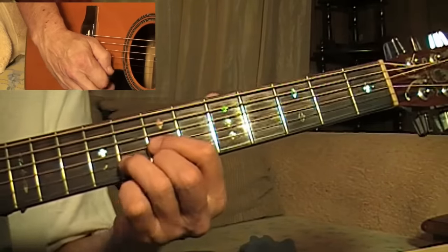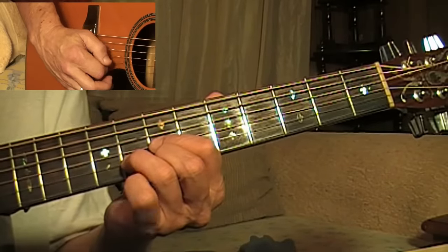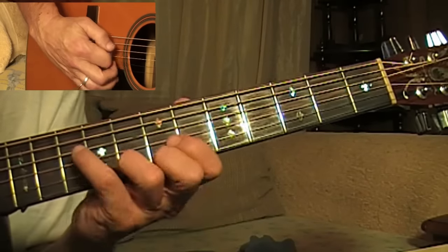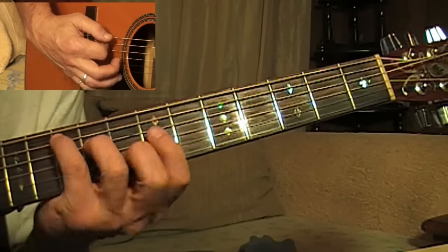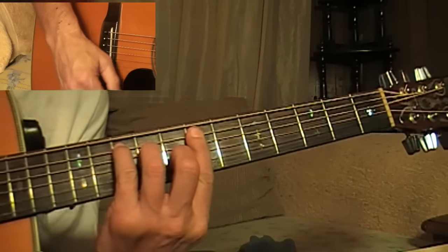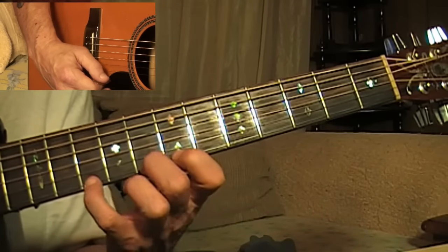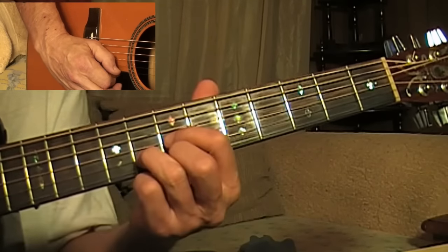And then you're just going to play this G. It's like a D position — this position — that's what we're working out of. This is like a D position, and it pulls off, and then plays that.